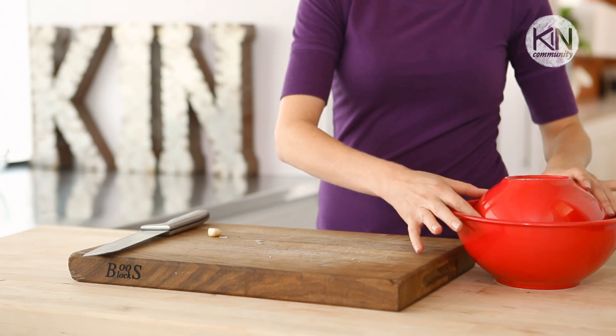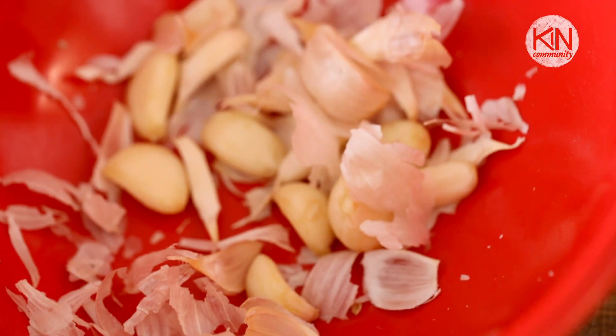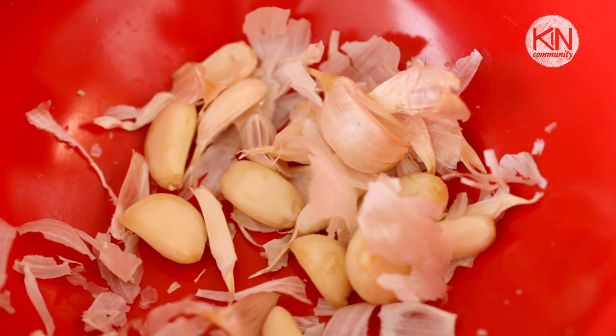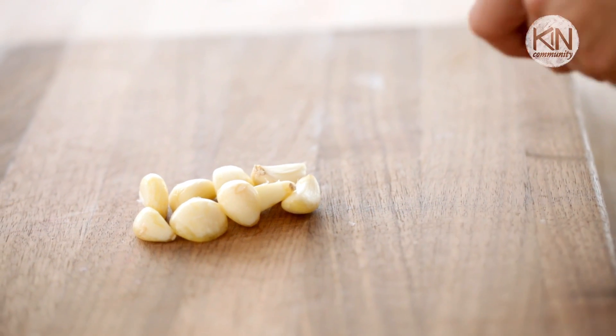All you do is put the entire head into a bowl like this, cover it with another bowl, and then shake. And now, the moment of truth — ta-da! What you're left with are naked cloves of garlic ready to dance into your next dish. Since most of us can't use an entire head of garlic in a single recipe, I've got some great ways to store your garlic so it's good to go when you are.